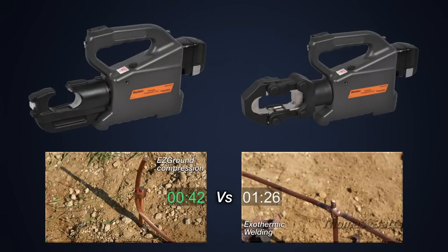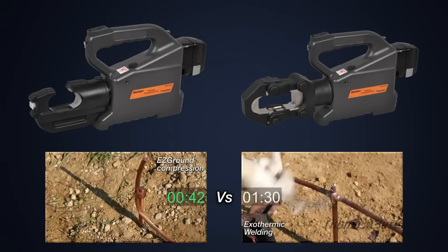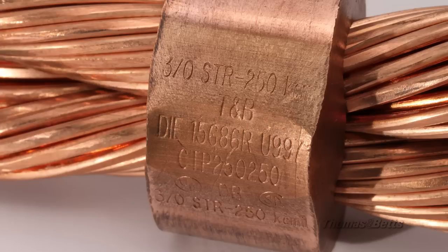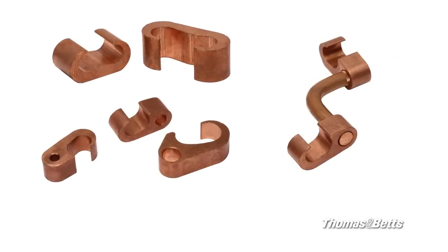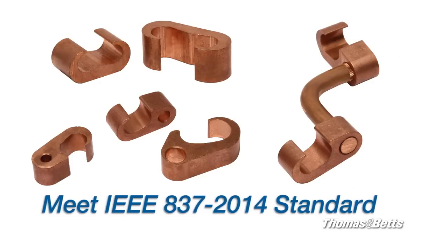Blackburn Easy Ground Compression Connectors use rugged and long-lasting crimping tools that are easy to handle and provide verifiable and visual proof of proper installation. When installed in accordance with product specifications, the die markings on the compression fittings make the Easy Ground system easy to inspect and conform to all applicable standards. Blackburn Easy Ground CTAPs, Figure 6 and Crossovers now meet the more rigorous IEEE 837-2014 standard.